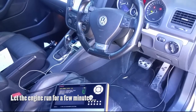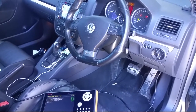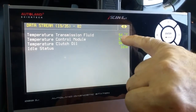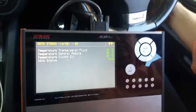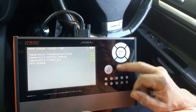The solenoid calibration is also not possible to be performed below that temperature. After letting it run for a few minutes, we notice that the transmission temperature is now 54 degrees, so we can start the basic calibration.